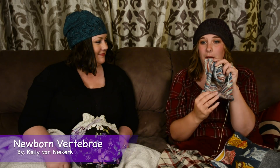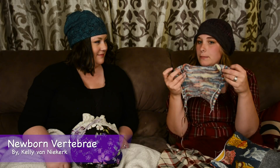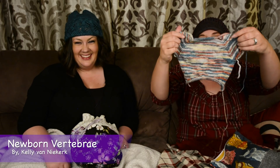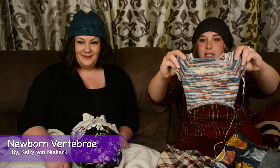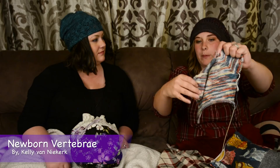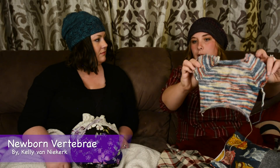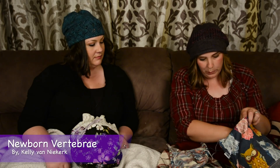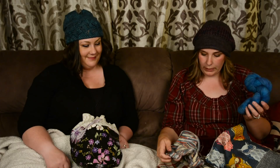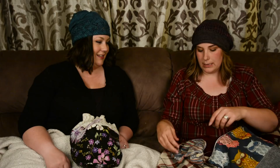I'm almost done with the body, and then I just have to pick up and do the little band. This is the newborn size, so this one is free — if you get the child size or above, you pay for it. But this particular one is free. This is my Mirror of Erised colorway, and then the border will be this really pretty blue, which is the Cancun.